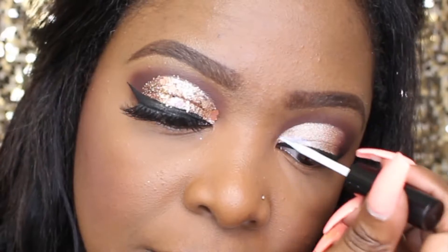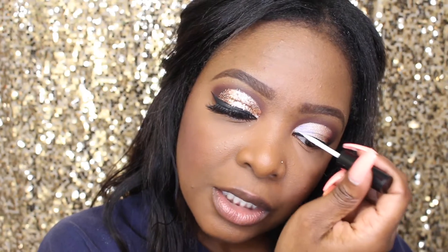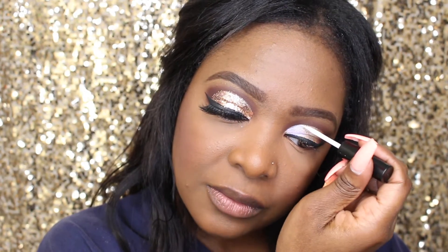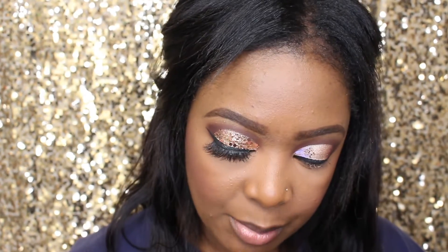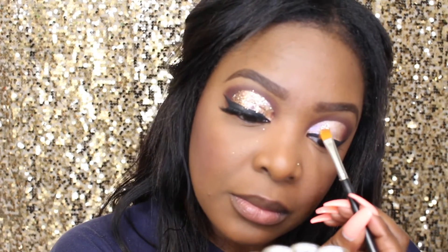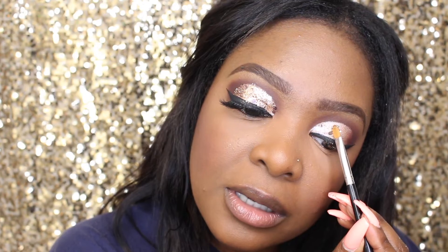Working in sections makes it a lot easier. I'm just gonna start by applying it here — you just brush it on and you have to work fast because it dries really quickly. I'm using a little itty-bitty brush by Mobilia. Just pat it on, and I would advise that you put your foundation on last because the glitter gets everywhere.